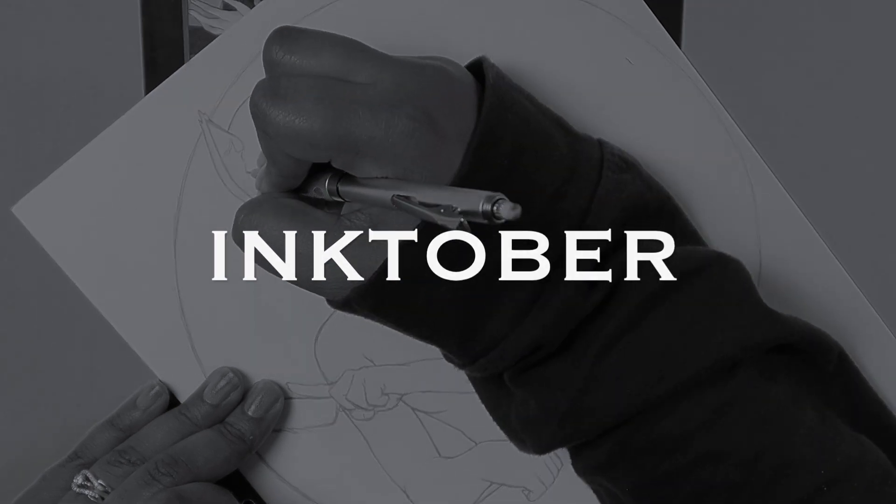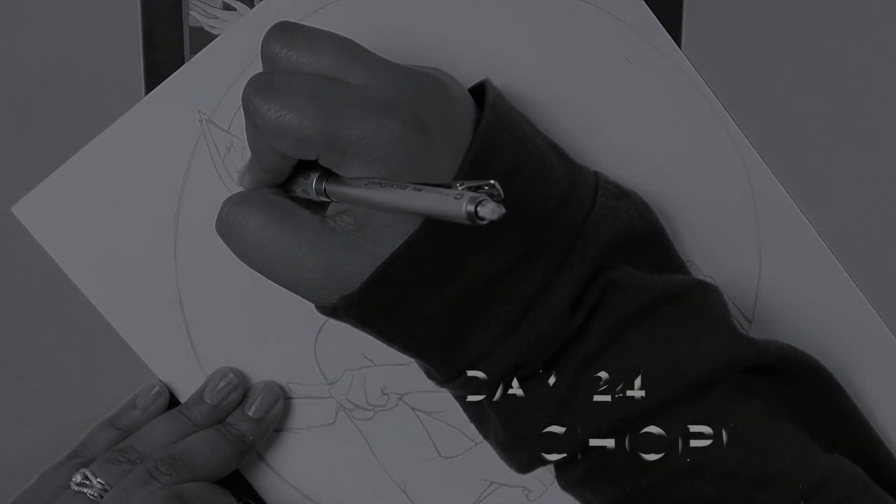Hey, welcome back to another Inktober prompt video. Today is number 24: CHOP.